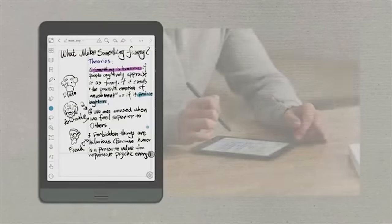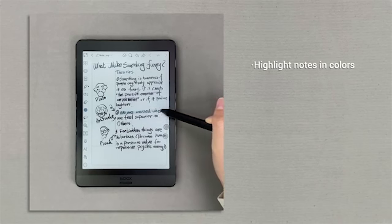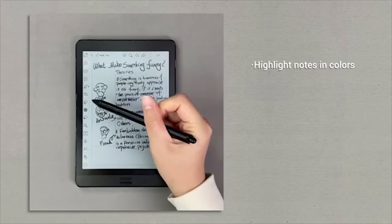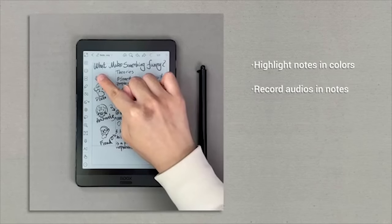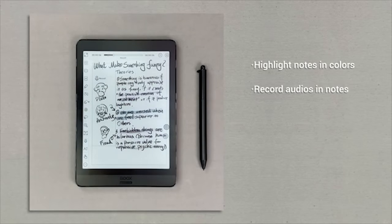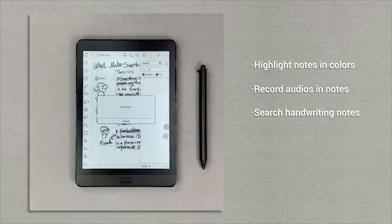Nova 3 Color is also perfect for taking notes. With colors available on screen, you can highlight your notes with the marker pen in blue, red, yellow, and more. You can also record audio while taking notes and save the file for playback. You can even search your handwritten notes.